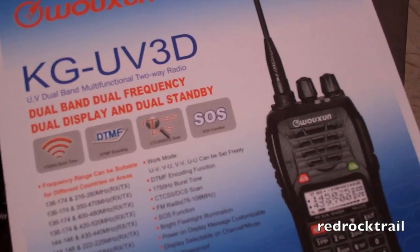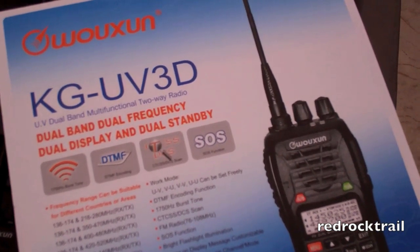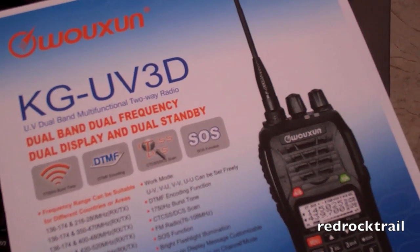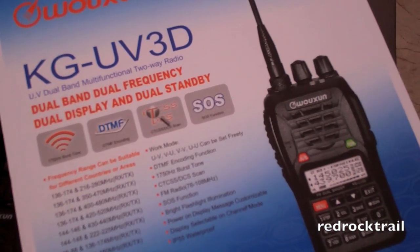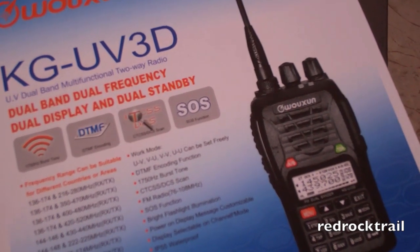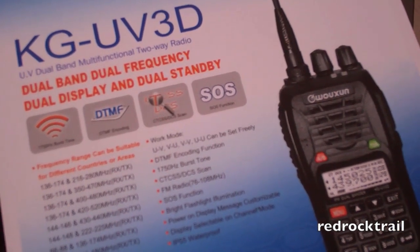I'm going to be reviewing the Oshen KG UV3D ham radio. It's a 2 meter by 70 centimeter dual band radio, and I will be not only reviewing some of the specifications of the radio, but also doing a small demonstration.